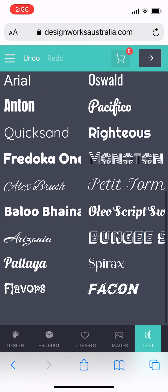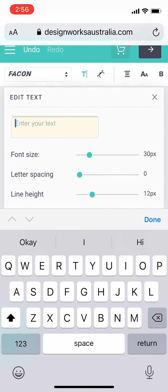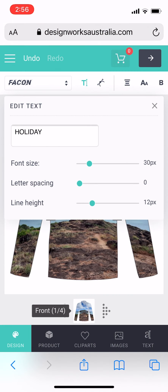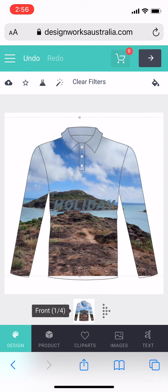I'm going to the text tab and adding the font that I would like and writing text on there. I can make the text larger and smaller as well. Just by holding onto the text there, I'm dragging and dropping it where I would like it to be.